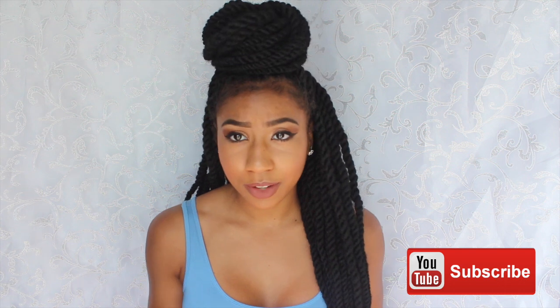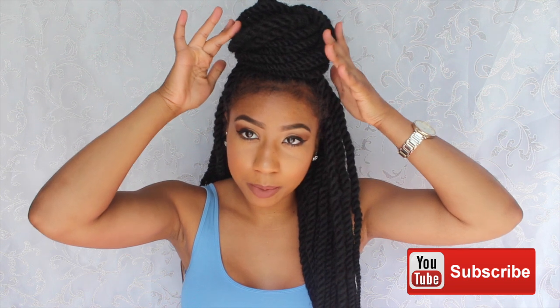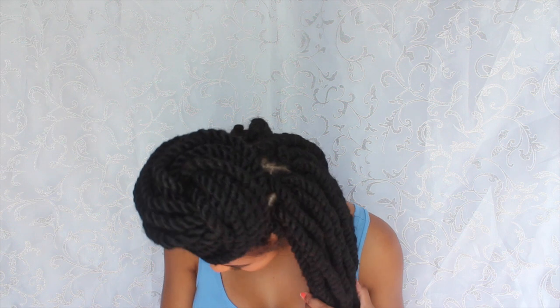I hope this video helped you guys — it was basically four steps: put your hair in a ponytail and then start wrapping in three different sections. This is how it came out. I'll leave all the information about the hair in the previous video. I hope this helped you achieve this cute little hairstyle — thank you for watching, bye!